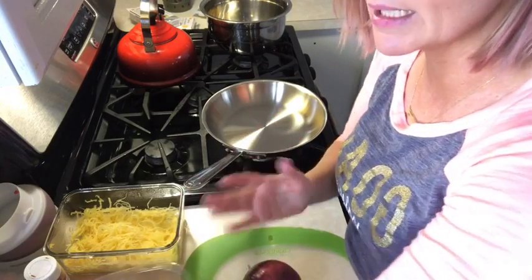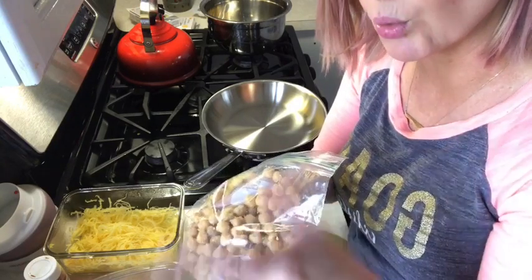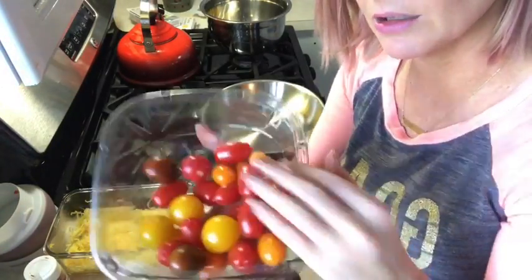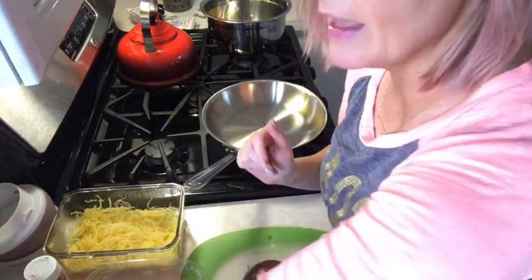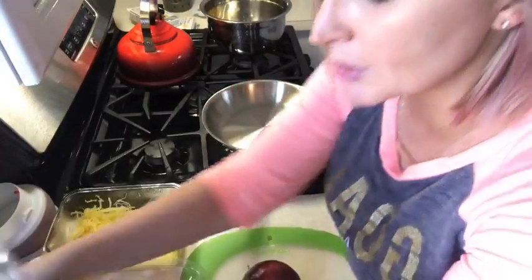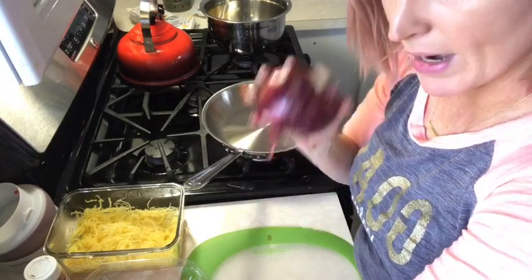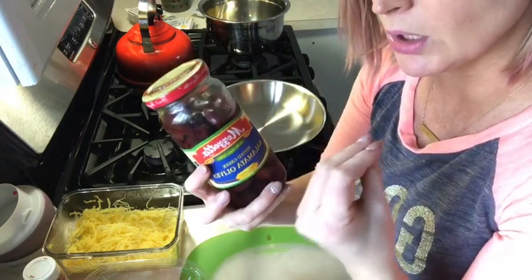Take a can of chickpeas, open it, strain it, and rinse it off — unsalted, by the way. Then get some grape tomatoes; this is a little medley of different colors which just looks visually delicious. The recipe I saw called for spinach but I have kale, so I'm going to substitute. It also called for some feta cheese — who doesn't love feta — and a red onion and some garlic.